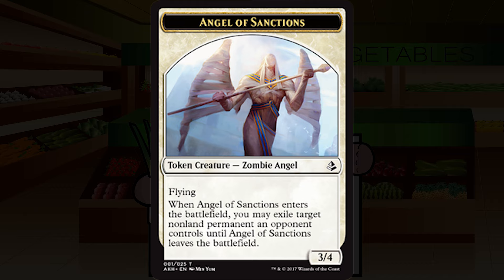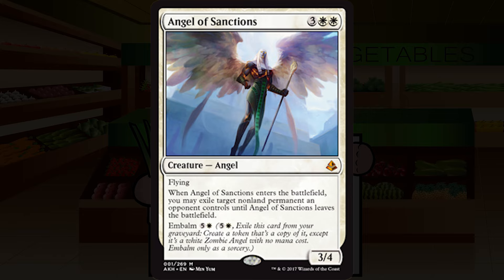This is one of the easiest snap picks of the entire set. It's a Banisher Priest that is also a solid evasive 3/4 threat with flying, and you get to do it all again even if an opponent manages to kill her. There really isn't a grade for her other than A-plus. I want to open these all day every day — absolutely incredible Angel of Sanctions.